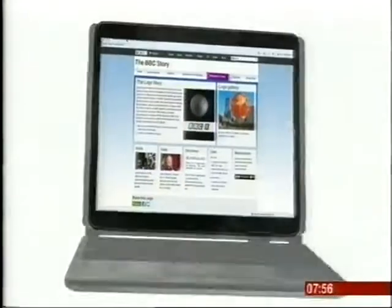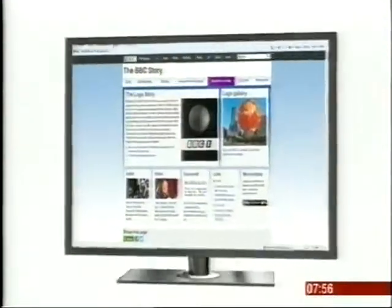And you can find out more about the history of BBC TV idents at bbc.co.uk/historyofthebbc. Right now, let's catch up with the news, the travel and the weather, wherever you're watching Breakfast this morning. We'll be back at 8. See you then.